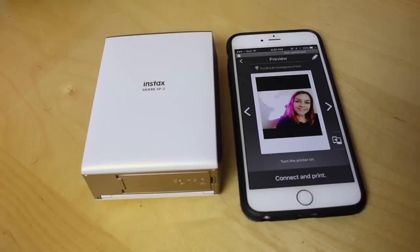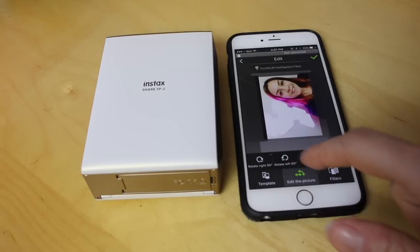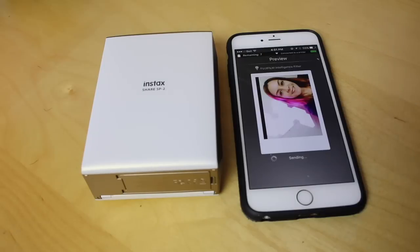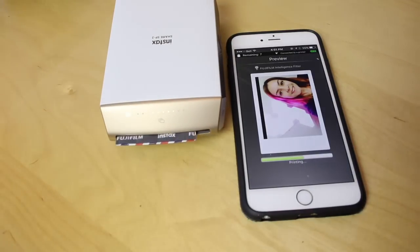Generally speaking, the app is pretty easy to use and navigate. There's a bunch of settings that let you make changes to the photo, like changing the orientation and adding different filters and effects. The print time is also pretty quick. From the time you hit the print button until it spits out the photo, it's really only a delay of about 10 seconds.